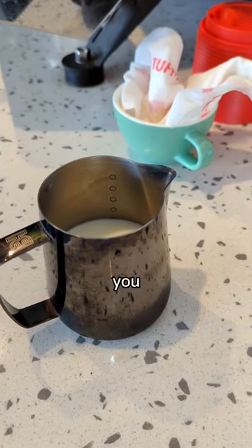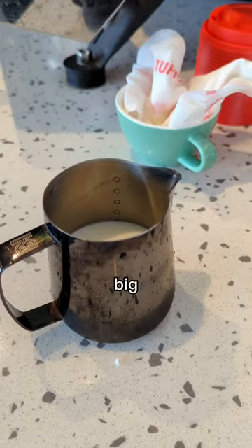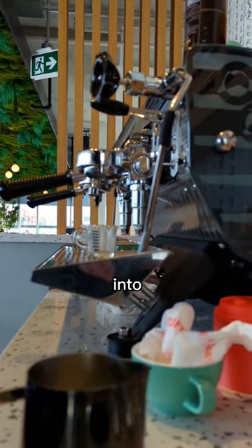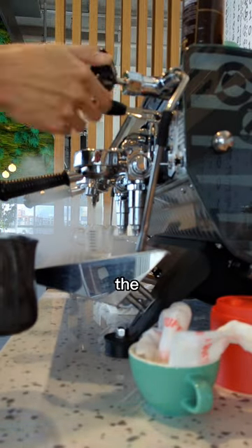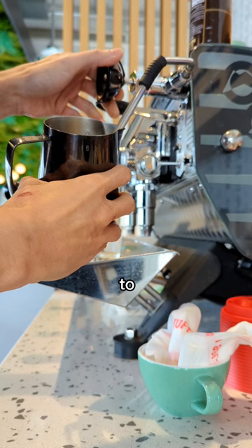When making a dry cappuccino, you want three centimeters of microfoam. The big thing you should focus on is adding a lot of air into the milk in the beginning of the steaming process, and then just spinning it around at the end. So listen to this.